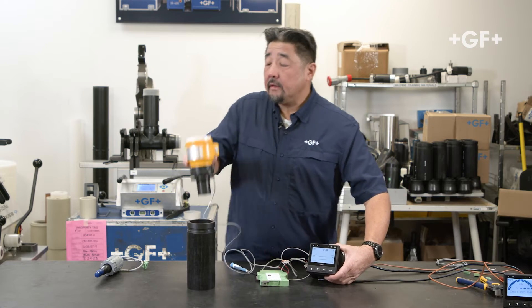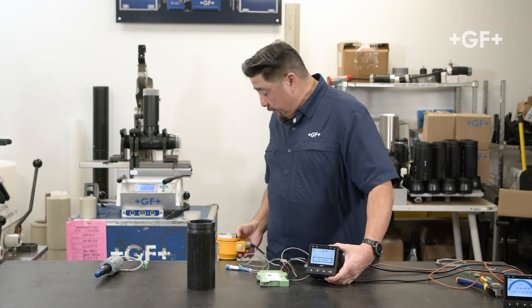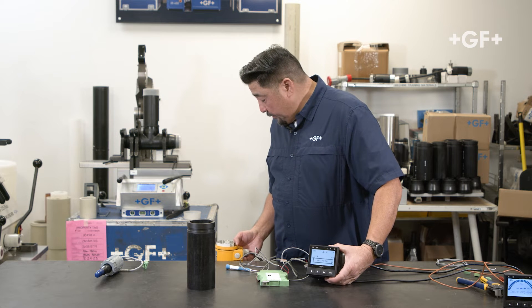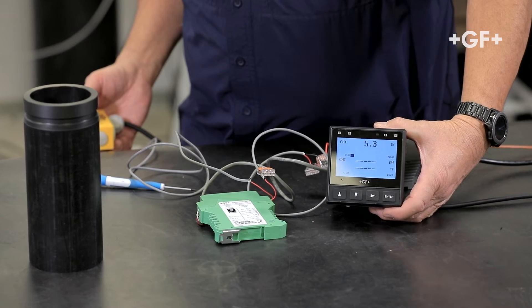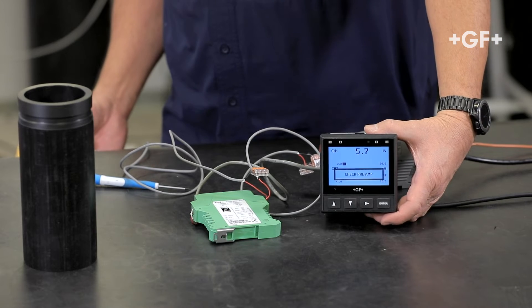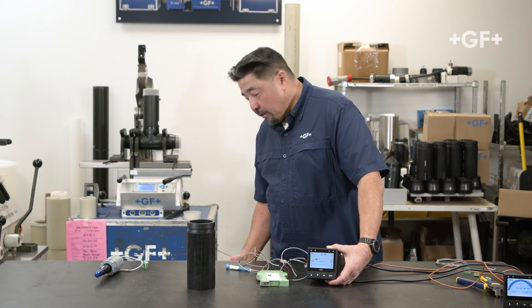Right now let's see what we're measuring. I'm showing 6.3, 5.3 inches — 5.7 and so on.